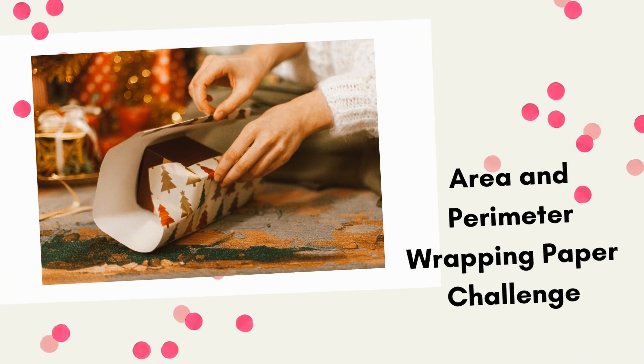The first winter STEM activity to try is an area and perimeter wrapping paper challenge. I used to teach STEM only three days out of the week when I first got started, so I was always looking for quick activities, and oftentimes these themed challenges would pop in and be perfect for the week.